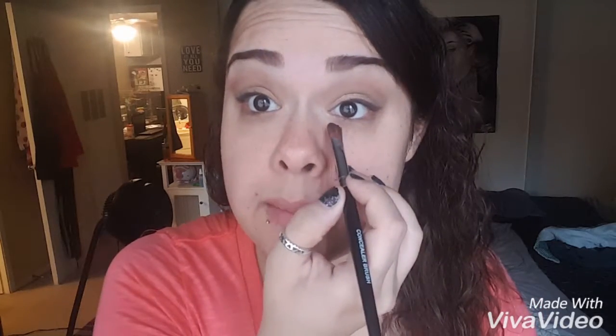I put it on the back of my hand first. That's going to heat it up to the temperature of my skin, making for an easy application. Get a little on the brush, and I'm going to go straight down in a V shape. Then I'm just going to take that V and connect the dots.